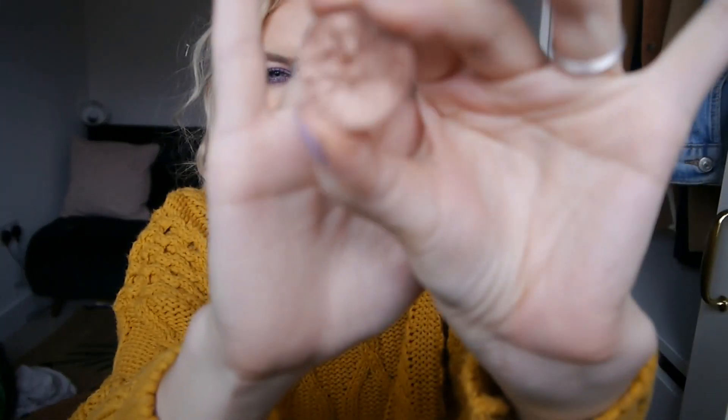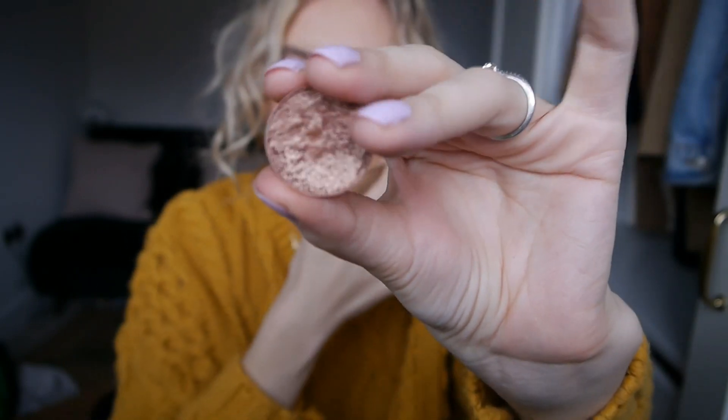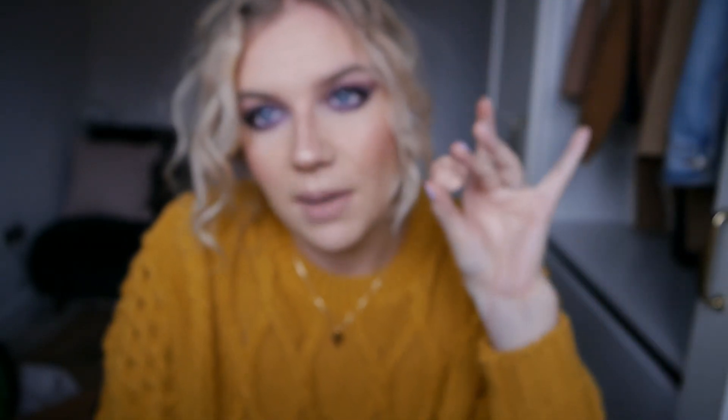Then I have Grandstand, which is another lovely foiled one from Makeup Geek. I thought this might be quite nice to work with some of the colours in my Tartlet palette. I'll be very surprised if I hit pan on this, but I'm just trying to get some more use out of my other eyeshadows in my collection.